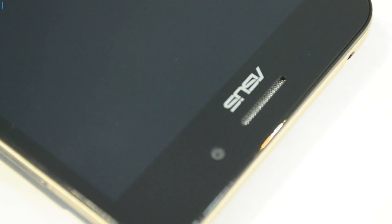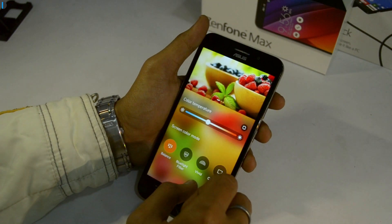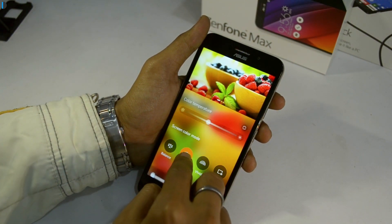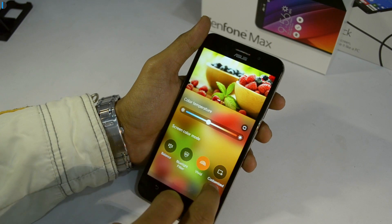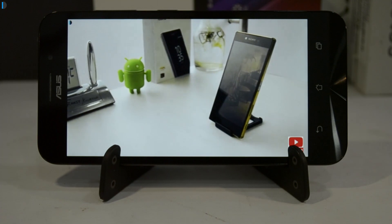On top of the display there is a 5 megapixel front-facing camera, a standard earpiece, and some sensors. Talking of display quality, it is rich and sharp, contrast levels are good, the display is bright enough at full brightness, and has the ability to change color temperature so you can tune it to your liking. The video playback experience on this display is really impressive, and here is a clip.